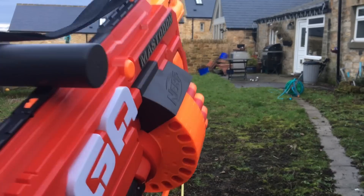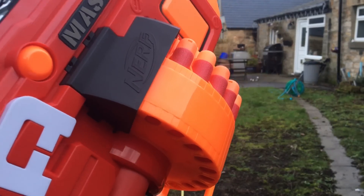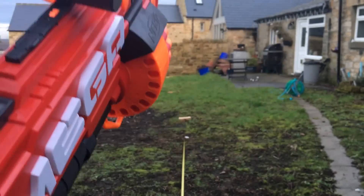Okay, onto the range test. I'm just going to shoot all 24 shots flat in full auto, so here we go.